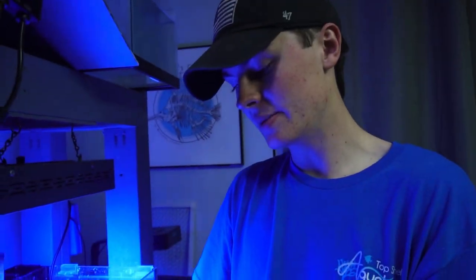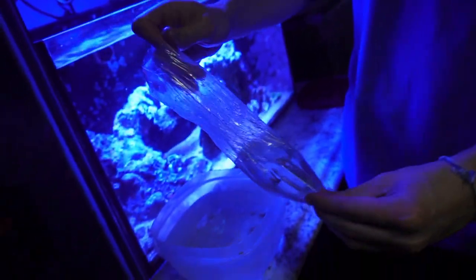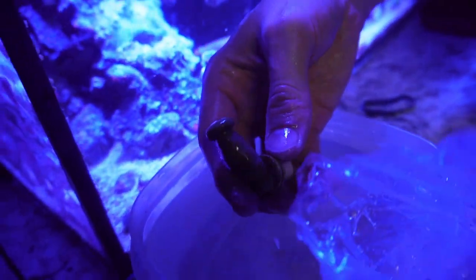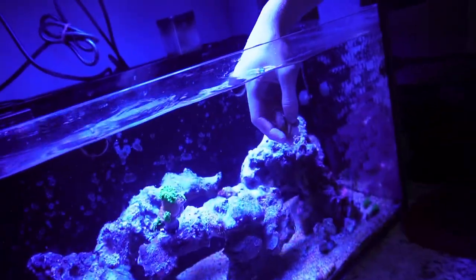Now I have here a Weeping Willow Toadstool — it was actually gifted to me by a friend, so I'm just going to be unbagging it here. It's a Weeping Willow, which is a really nice toadstool with really long tentacles on it. Super nice, definitely one of my favorites. I was wanting one for a while and she ended up giving me a little baby from hers. We're just going to be placing it in the tank, letting it open up, and then I'll move it the next day.